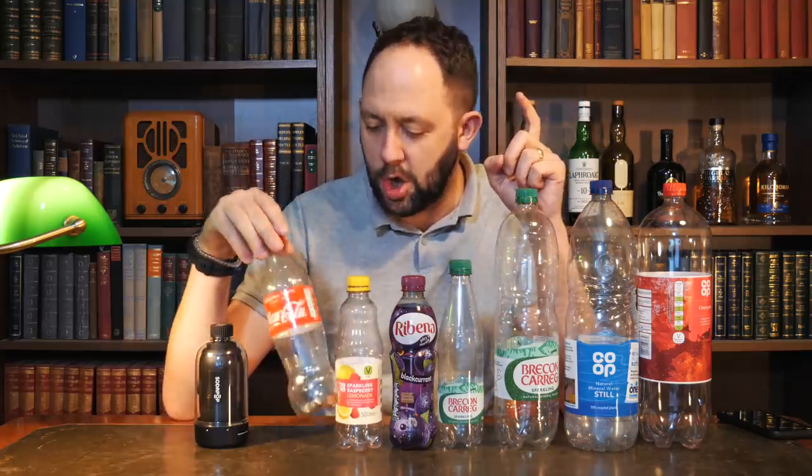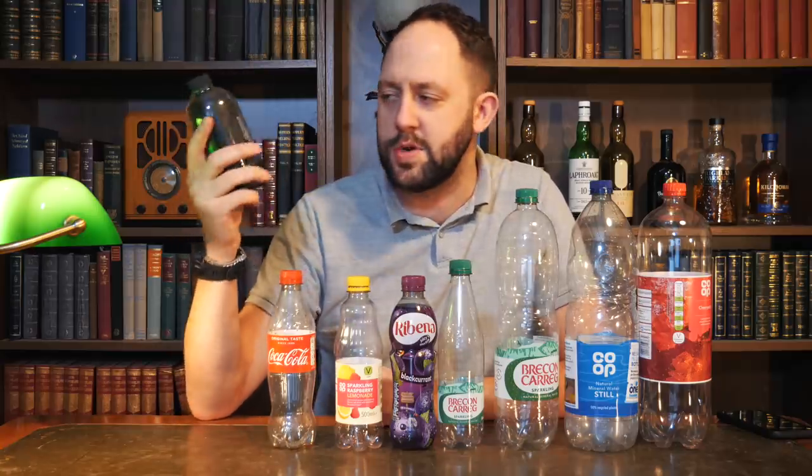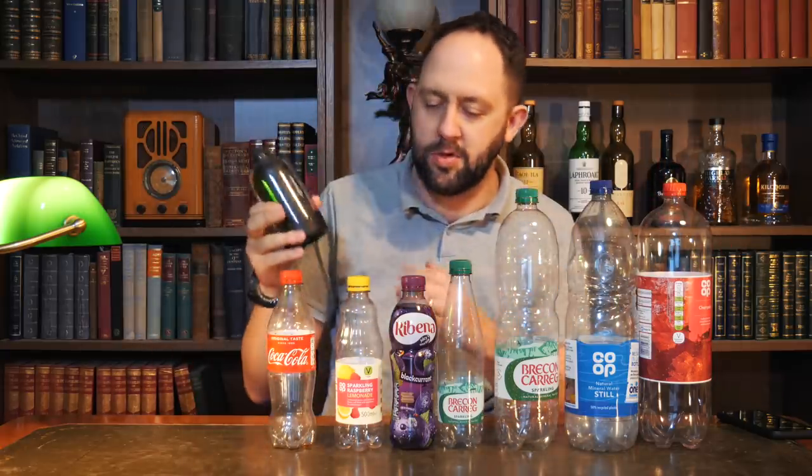The thing that's prompted me to do this video has been Lou at Unbox Therapy. He did a video on these very recently and all he tested out was a Coke bottle and a Sprite bottle, and apparently he favoured the Sprite bottle quite a lot. This isn't the only device that turns a bottle into a speaker. He tested a bunch of different bottles on another brand but didn't do it with the Soda Pop, so I thought I would take that mantle and do it for you.